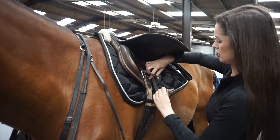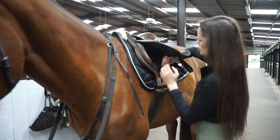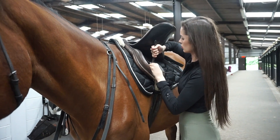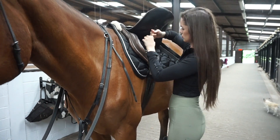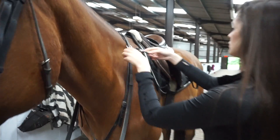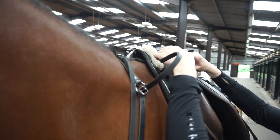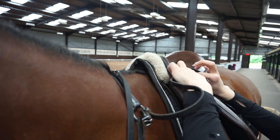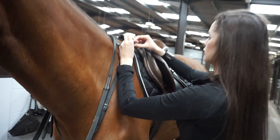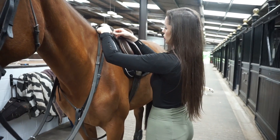It does feel quite nice to have a martingale just for that little bit of extra security until I know him better. He also has a breastplate on the martingale - I read up on it recently and it's to stop the saddle slipping back when they jump. He does have a really lovely expressive jump so I don't see any reason to take it off just yet. I always make sure to secure the straps in place on the saddle once I've done the girth.